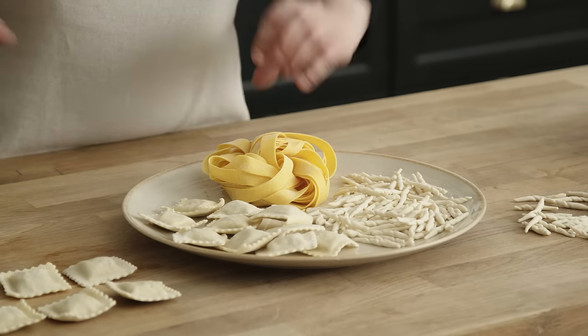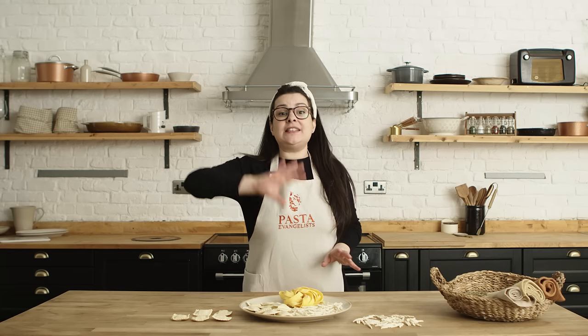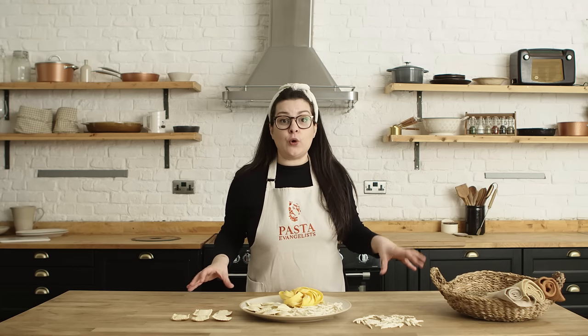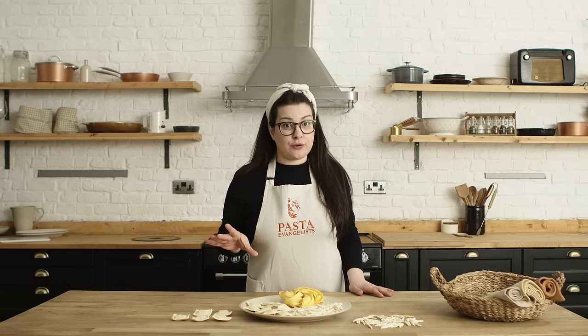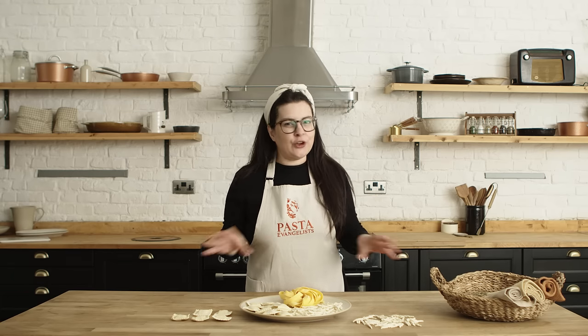From the freezer, straight into the hot boiling water — pasta is done. When cooking your pasta from frozen, simply take it from the freezer straight into your hot boiling water. Remember: do not defrost the pasta, otherwise it will melt completely and will not hold its shape. Just enjoy your plate of pasta!